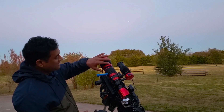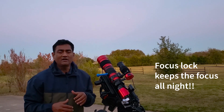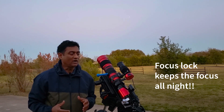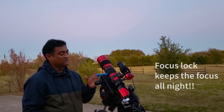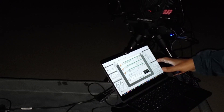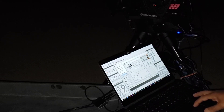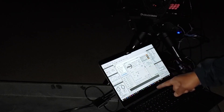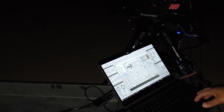Once you are done with focusing, make it tight. The focus stays all night — it doesn't change at all. Just because of the temperature, it's not really changing the focus. You can see here it is already plate solved and centered for the image. You can barely see the Horsehead. For the camera settings I'm using unity gain — gain 90 and offset 20.